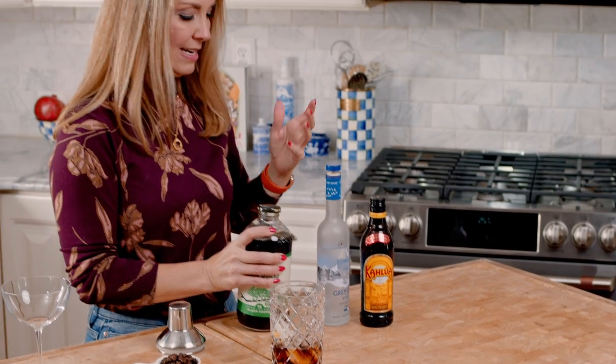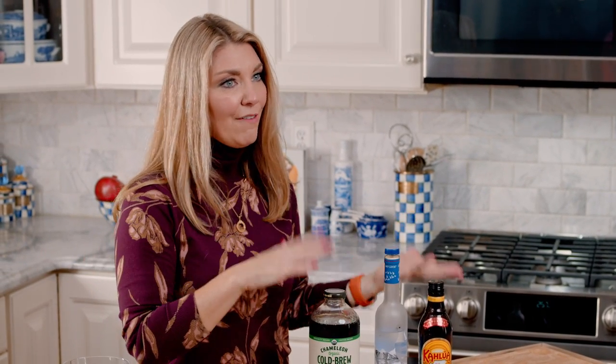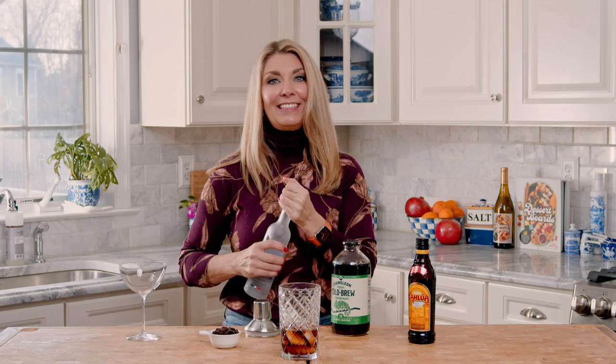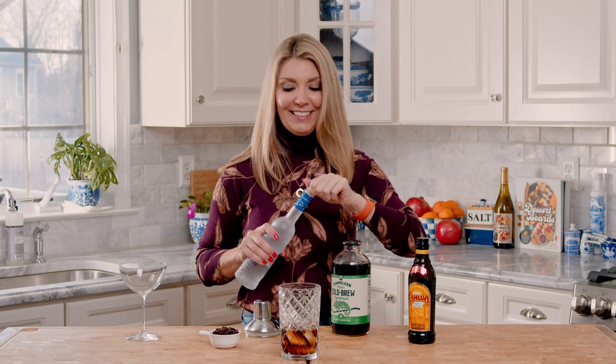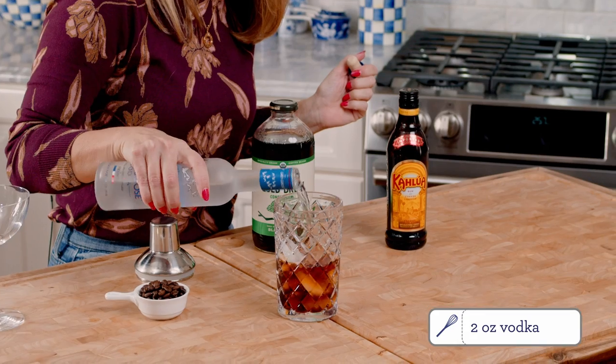An espresso martini is a coffee martini with a vodka base and then Kahlua for extra sweetness and coffee flavor. We're going to add a little bit of vodka and then we're going to add our Kahlua.